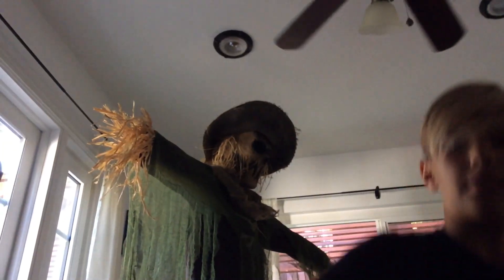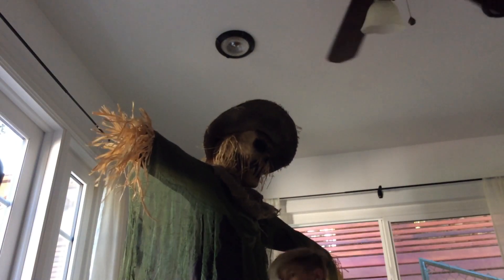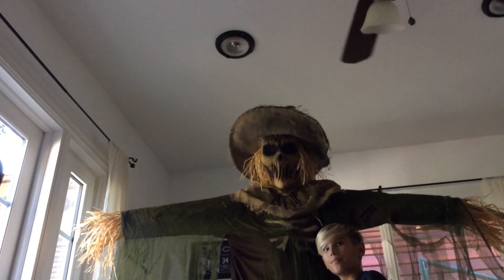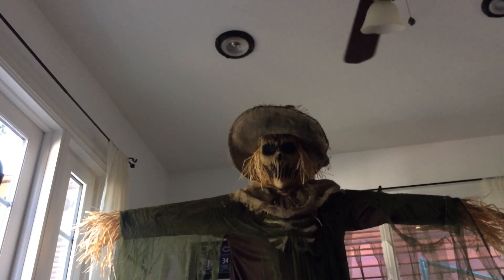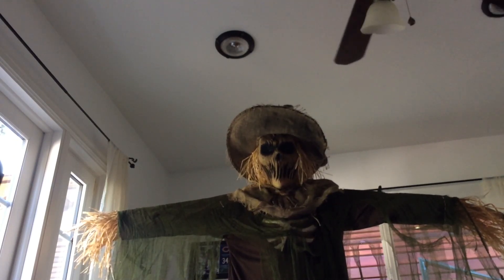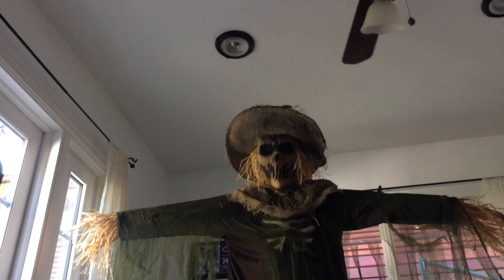Let's start off with the scary scarecrow. Hopefully you guys can see — I'm going to turn a little this way. He's on five pound weights right now because I do not want him to really move. He's currently on five pound weights and they're holding him down pretty good. Just one is not going to do the job, so I have a second one on there.